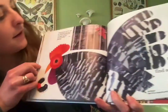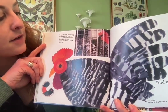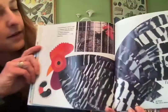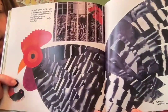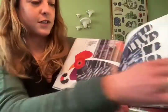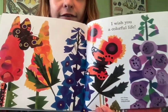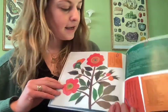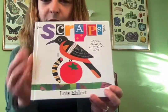'If you feel that way too, I hope you'll find a spot to work and begin — begin your art.' This photograph, which she used as reference for the hen in 'Ten Little Caterpillars,' was taken years ago at the Wisconsin Fair — she used the photo of that bird to paint and cut and glue all those feathers on. And it says: 'I wish you a colorful life.' The end.